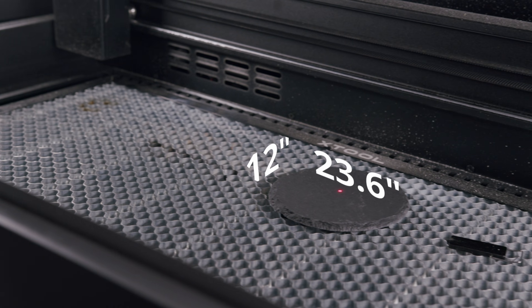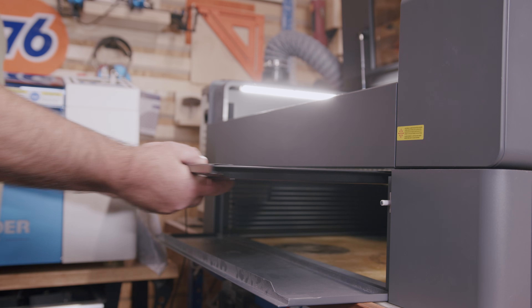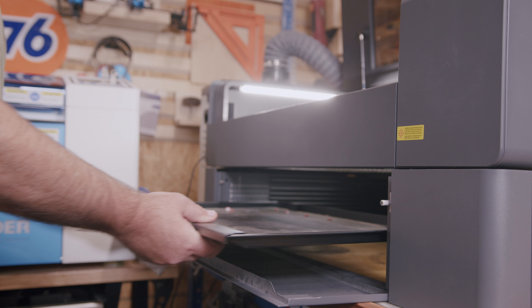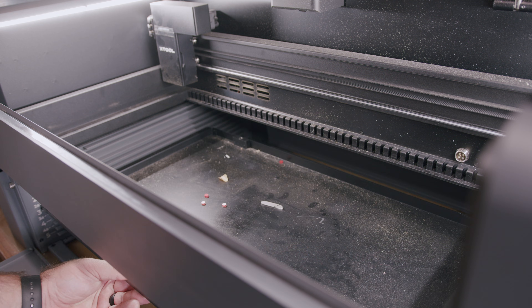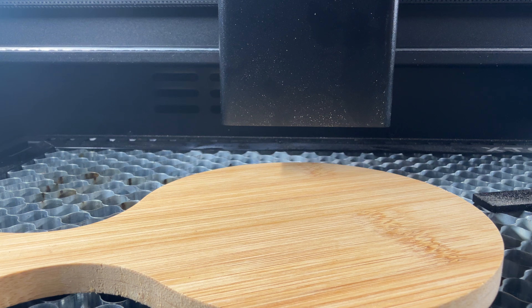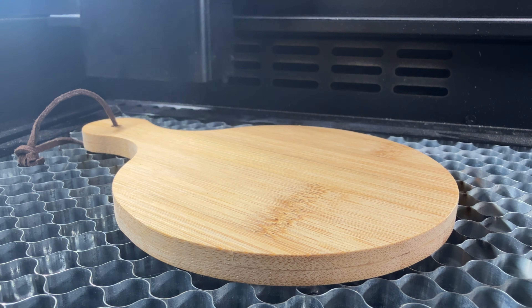Compare this to the X-Tool P2 that has a 12 by 23.6 inch working area. With the P2, to get additional working height on your work pieces, you have to manually adjust the tray or get the additional riser base, which expands the depth that you can engrave. Notice the difference in how the autofocus is done here — the lens adjusts to the height of the material, instead of the bed moving.